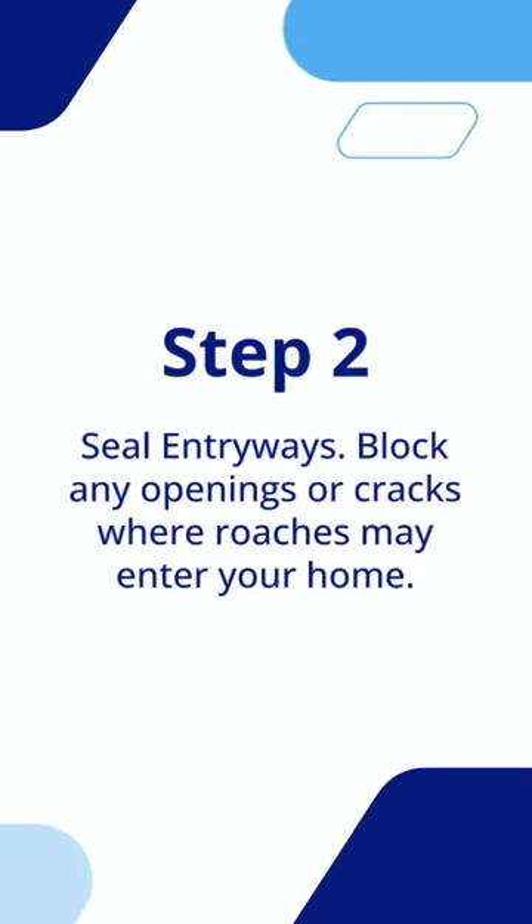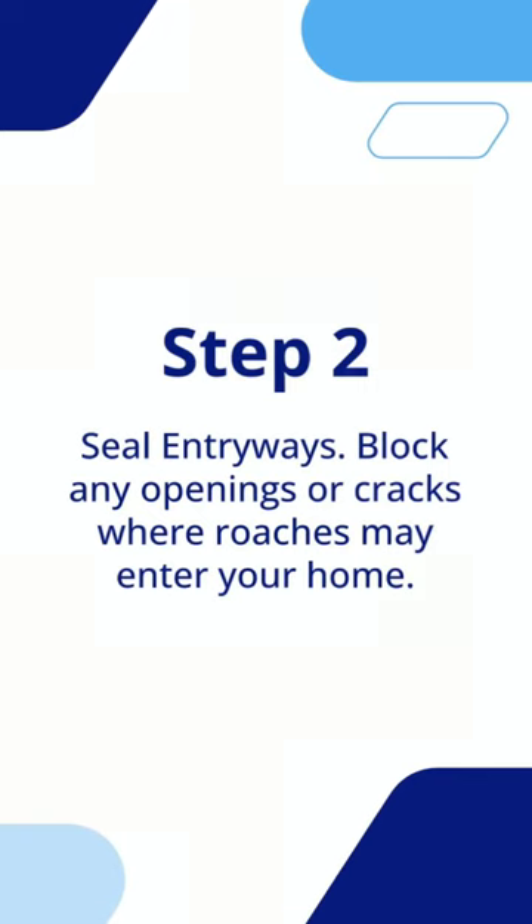Step 2: Seal entryways. Block any openings or cracks where roaches may enter your home.